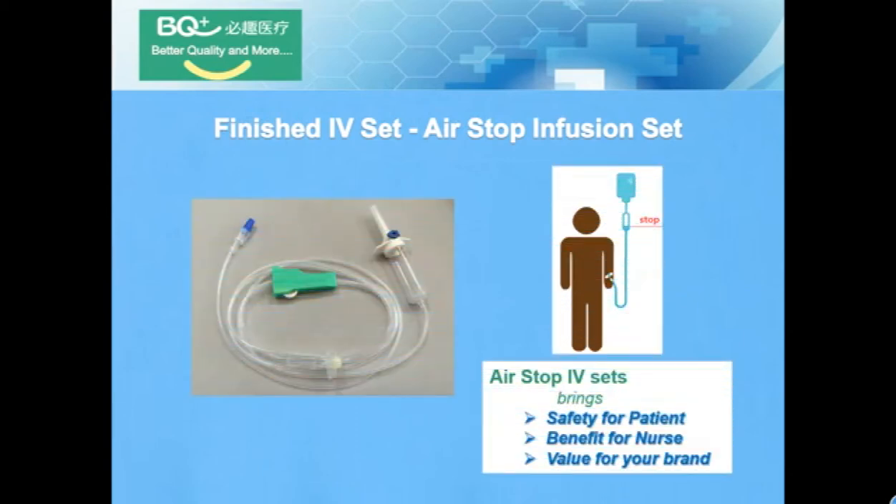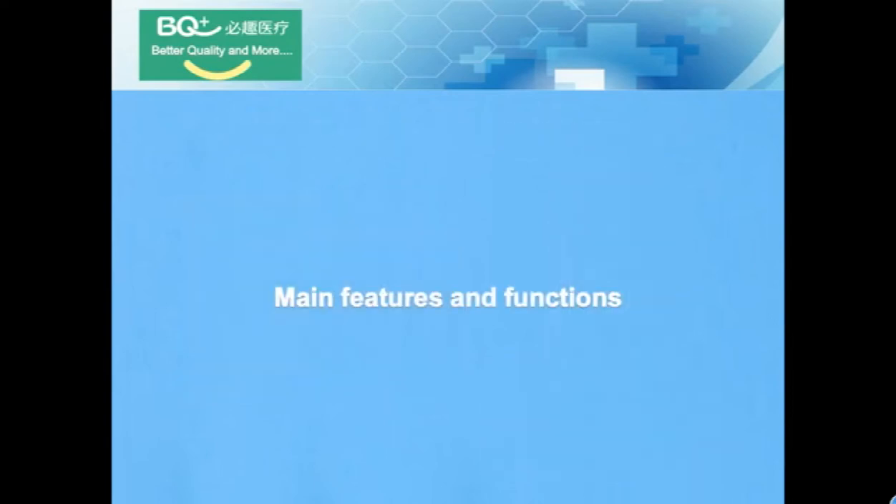It can bring safety for patients, benefits for nurses, and value for your brand. Main features and functions.